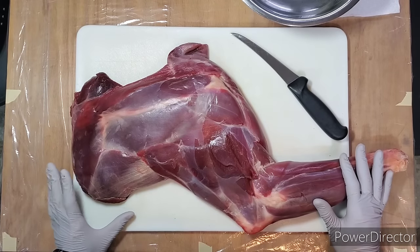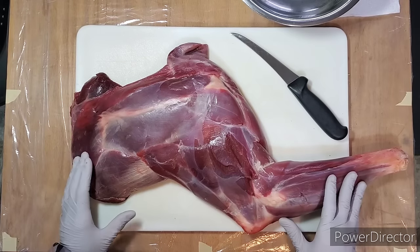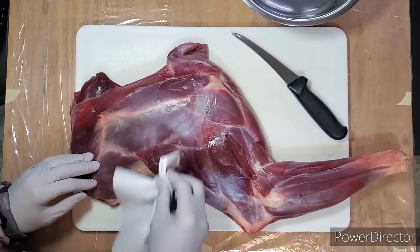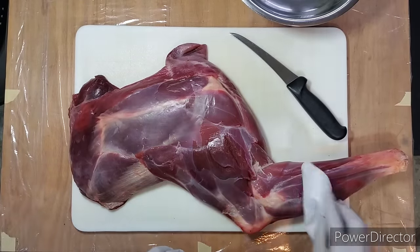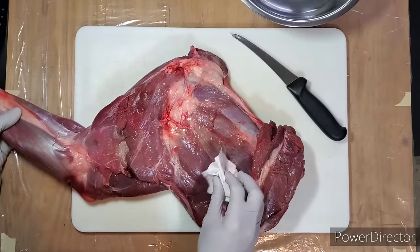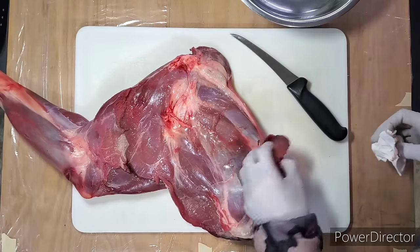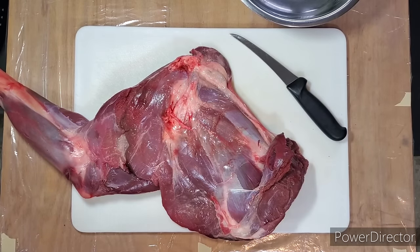We're going to get started on a front shoulder off this deer. Before we begin, a tip for dealing with game in the field: you'll inevitably get some hair on the meat. A dry paper towel works really well at removing any stray hairs stuck to the meat. I like to do a quick run-through with a dry paper towel to pick off any hairs left behind, so I'm not serving those to my friends and family.